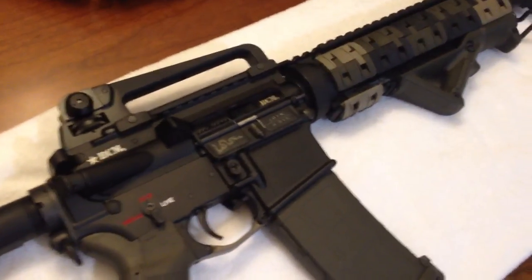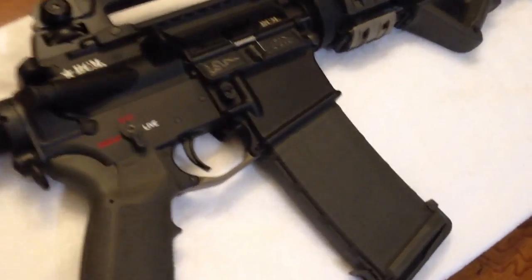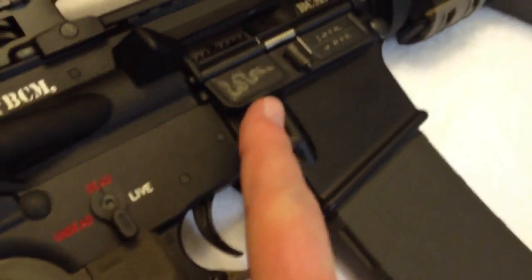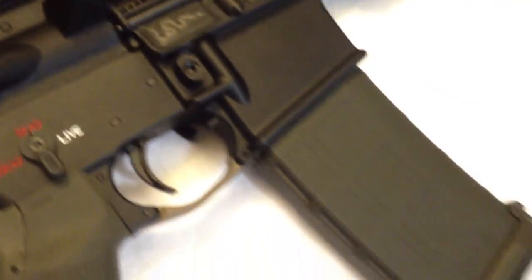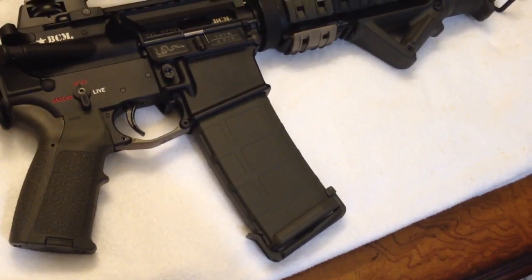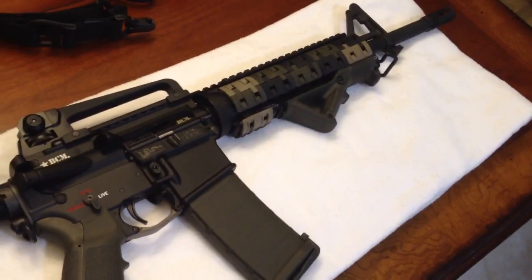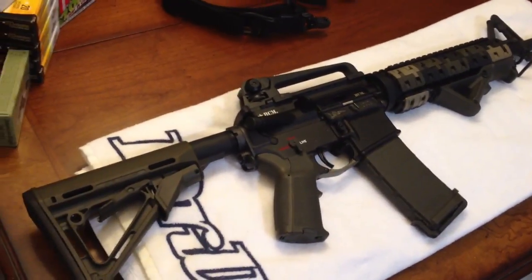This gun is built in California, so there are a couple of things I don't like about it. But to make it lawful I had to add a bullet button — you have to use a bullet or a tool to release the mag. And these 30-round P-mags are only a 30-round body; they only hold 10 rounds internally, which kind of sucks. But I had to build it legal so I didn't get in trouble.